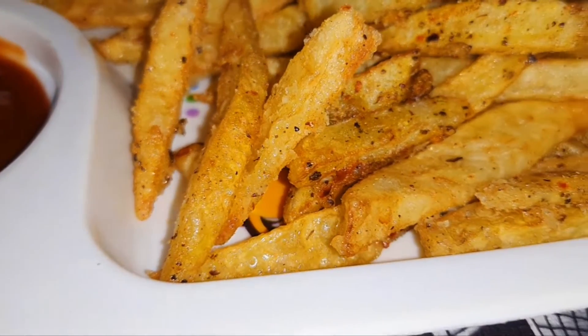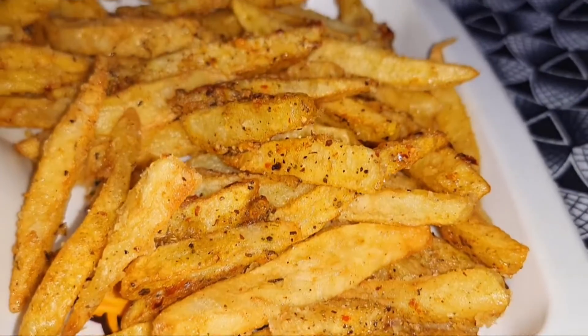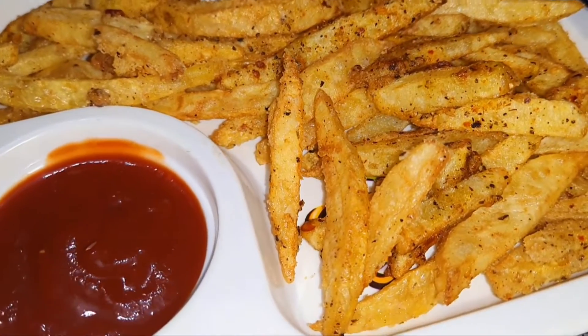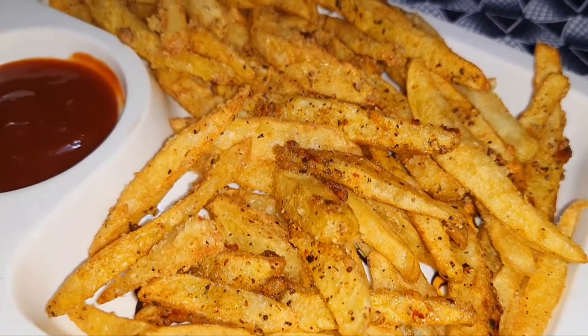Today I am sharing a recipe with french fries. It is a recipe for children. I am making this recipe in a simple way, in restaurant style.